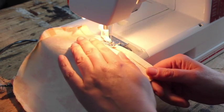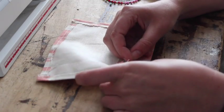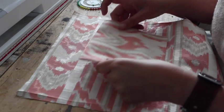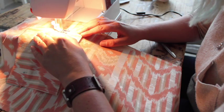Stitch the hem in place. Now fold over the top 4 centimeters of the small piece, pin in place, and stitch. Now put this pocket you created in the middle of your lining fabric, 7 centimeters from the top, pin in place, and stitch in place.